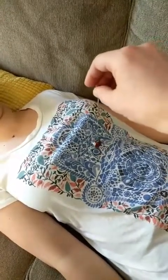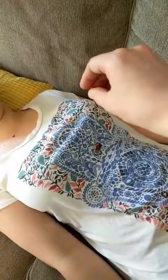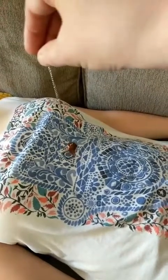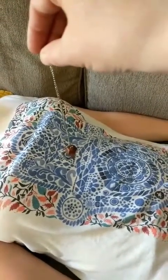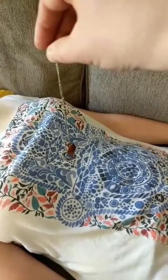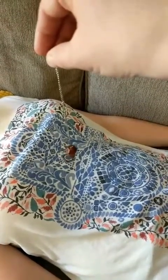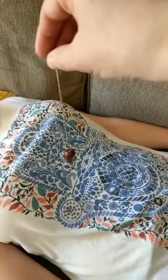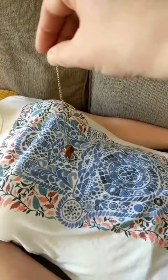Now we're going to check her solar plexus, which is just right under the sternum before it gets to the torso. The pendulum is not moving at all. Her solar plexus is probably closed right now — it's not doing a thing. Pretty cool, huh?